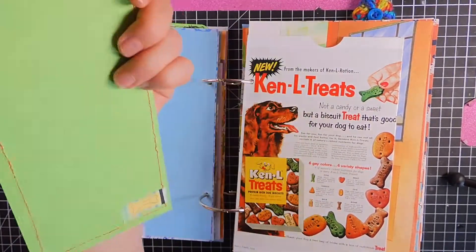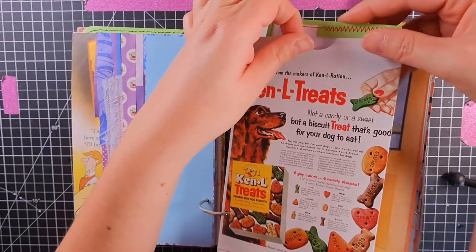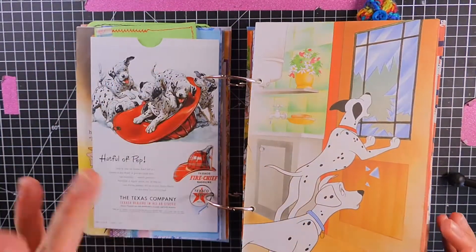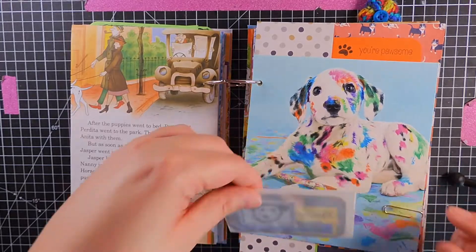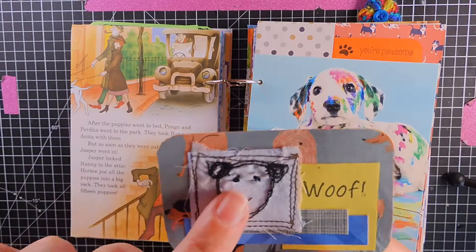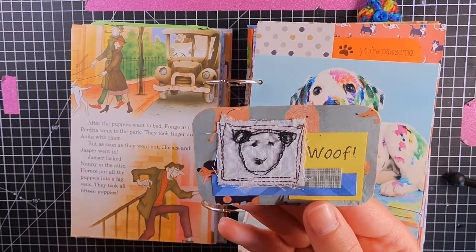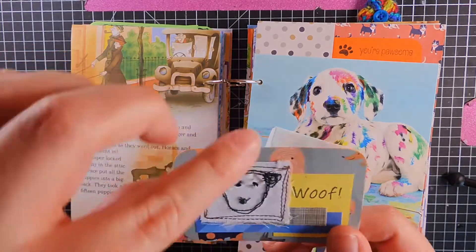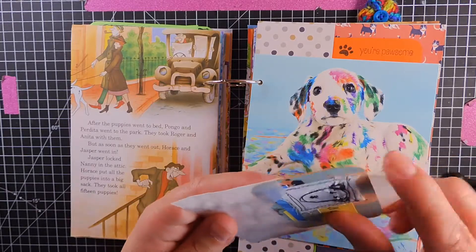I love that. And this was the old advertising pages out of the book. Birthday card I got. I made this — so on my sewing machine there's an option to do free motion embroidery and I was having a little play and I made a little doggie. And I thought, I'm so proud of it, it's going in the journal.